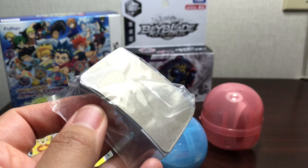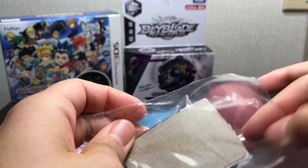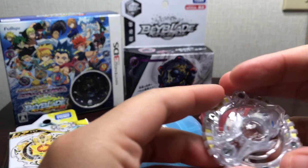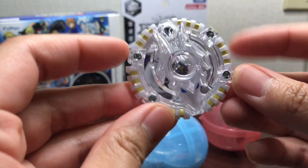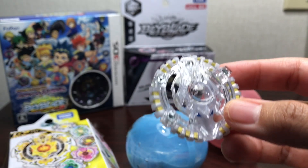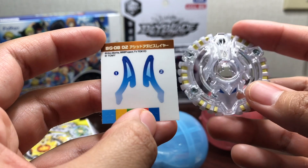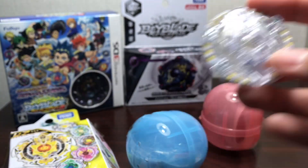Next up is Acid Anubis — I'll put on the stickers later and then show you how they all look with the stickers. This one actually looks really really neat — all white with just the gold here. With stickers it's got blue ears to match the blue eyes. It looks very angelic.